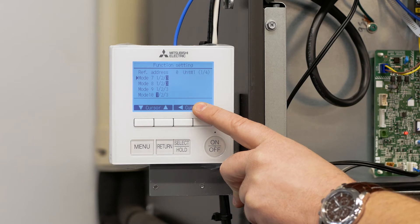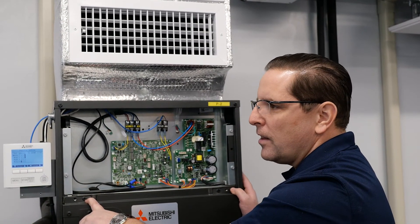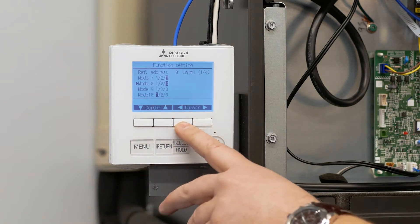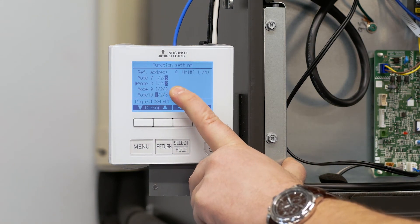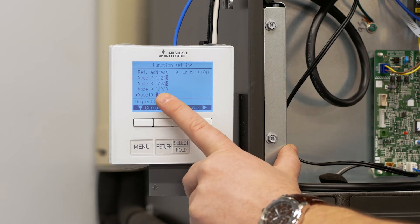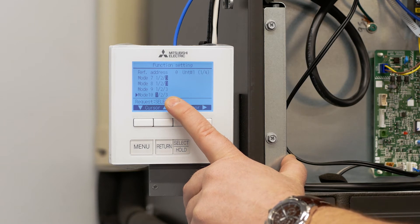Now we want to go to function 8 and function 10. Functions 8 and 10 allow us to change the static capability of this air handler. We have three settings: 0.3 inches of water column, 0.5 inches of water column, or 0.8 inches of water column. In this example we're going to set the air handler for 0.8 inches of external static pressure in an upflow configuration. To do that we have to change function 8 to three and function 10 to one. So we scroll down to mode 8, use the over button until it's highlighted at three. Then we scroll down to function 10 and make sure that's highlighted at one. With function 8 set to three and function 10 set to one, the air handler is going to be set for 0.8 inches of external static pressure.